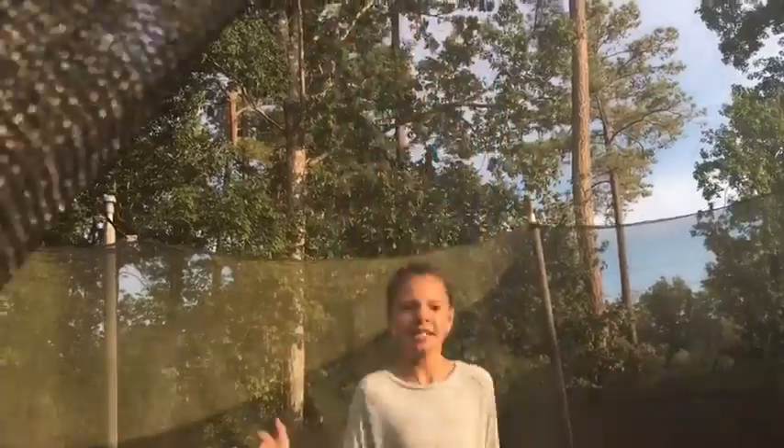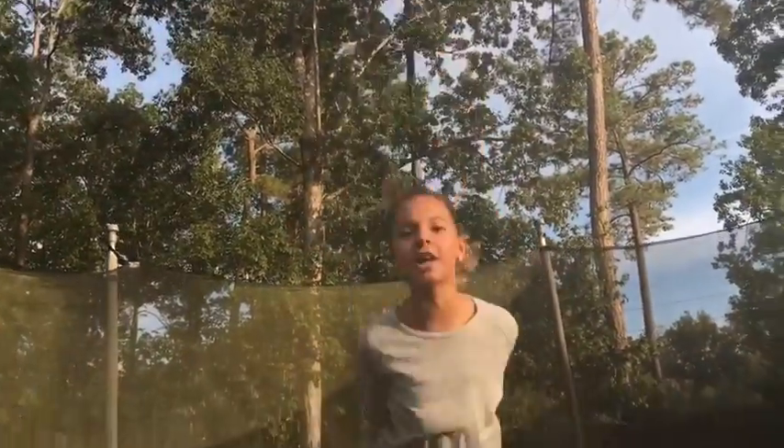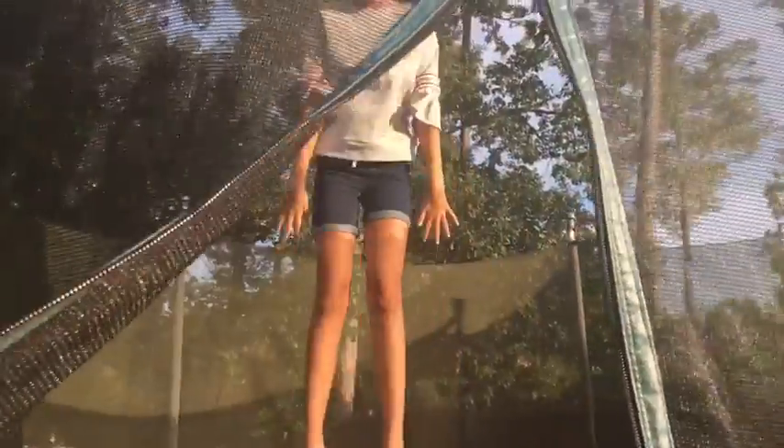Okay guys, so basically the first thing you want to do is jump super high and point your toes so you get really high up.